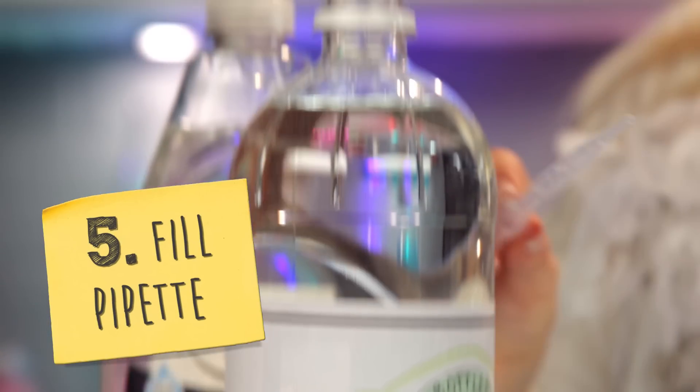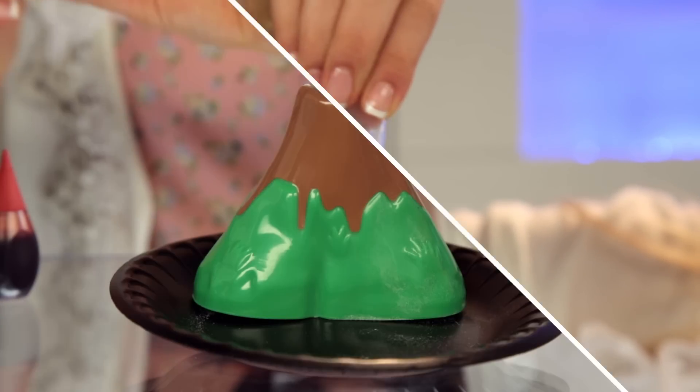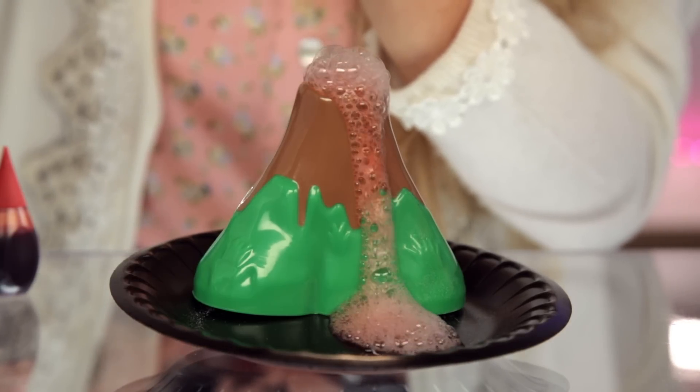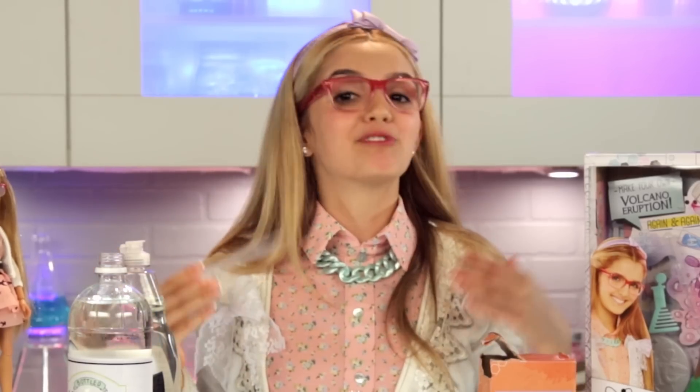Last, fill your pipette with vinegar or lemon juice. Add it to the top of your volcano and voila! A volcano erupting with color.